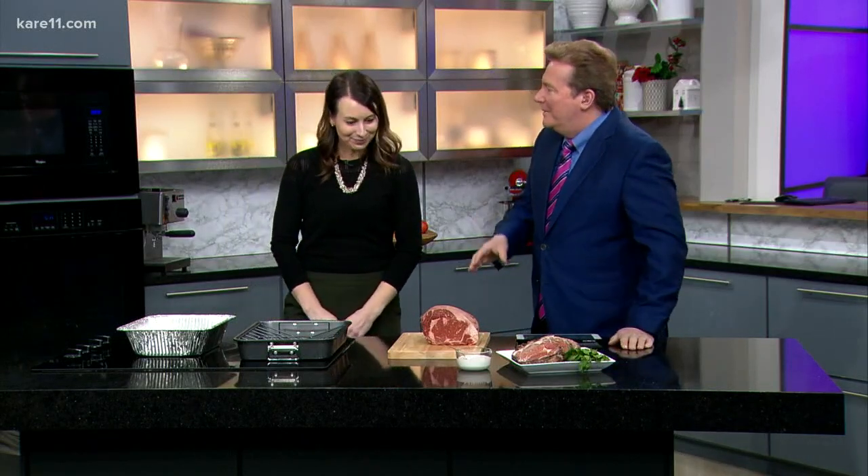Thank you for having me. Prime rib — I think of turkey, ham, and prime rib. That's a big one right now. Prime rib is a staple holiday meal for most people around the holidays or New Year's, and the butchers and the markets have some real good specials going on right now.